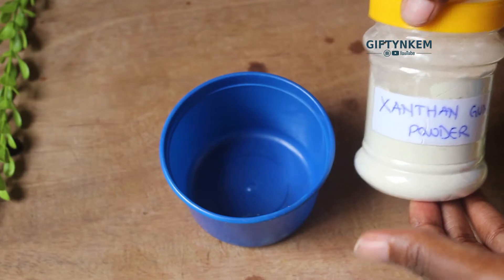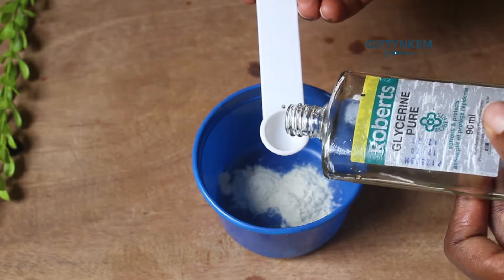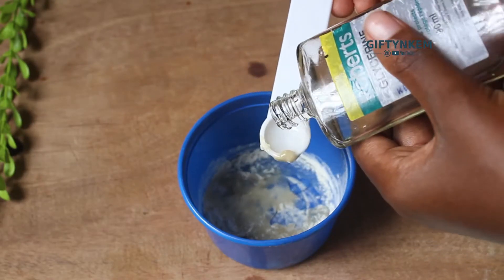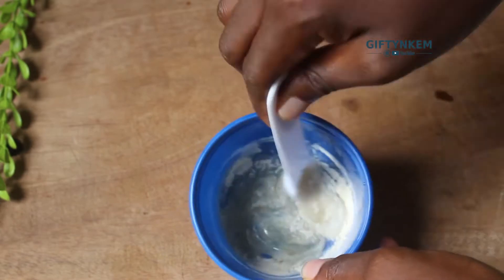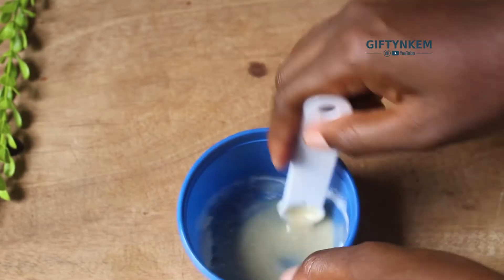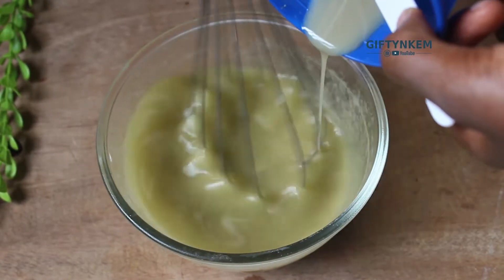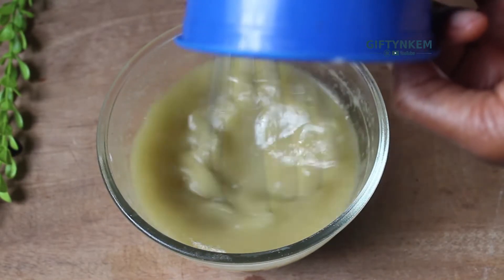After stirring for a while, the next thing I'm going to do is add my xanthan gum and glycerin together. The purpose of the xanthan gum is to thicken the leave-in conditioner, and the glycerin is going to add moisture. I'm mixing both together to get a good consistency before adding it in. Make sure you mix continuously whilst you add this to avoid lumps in your leave-in conditioner.